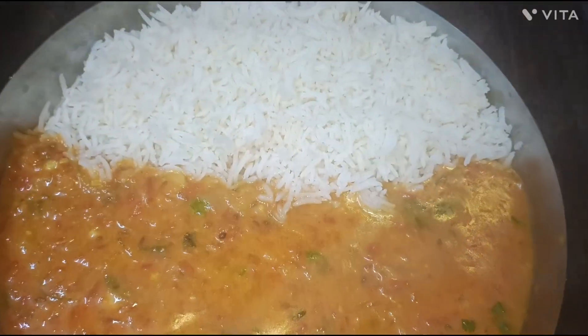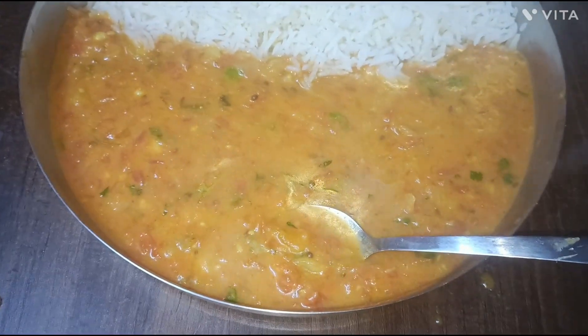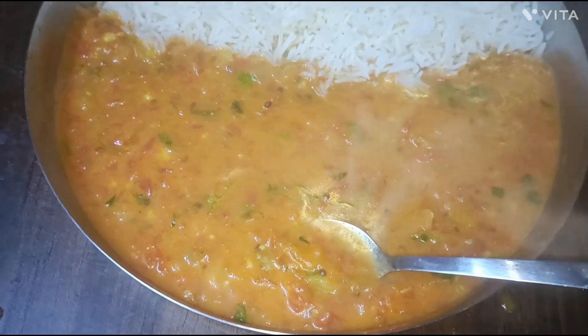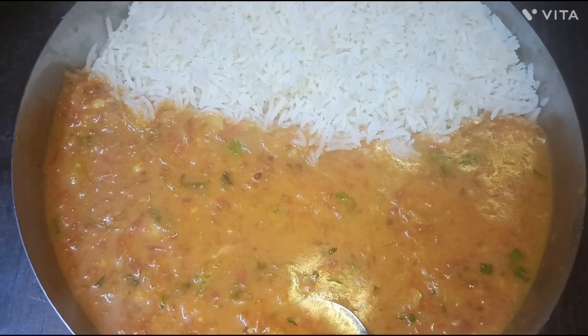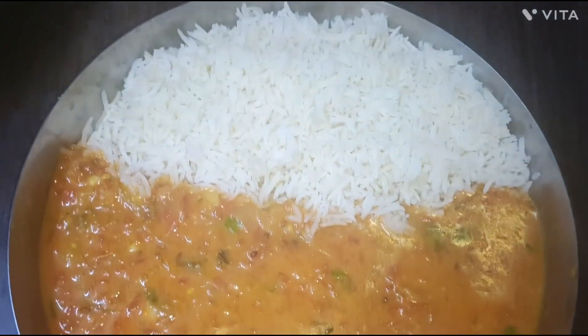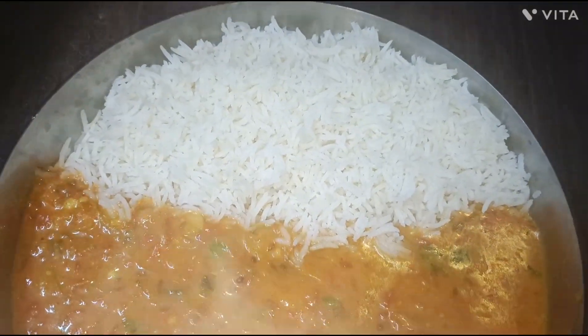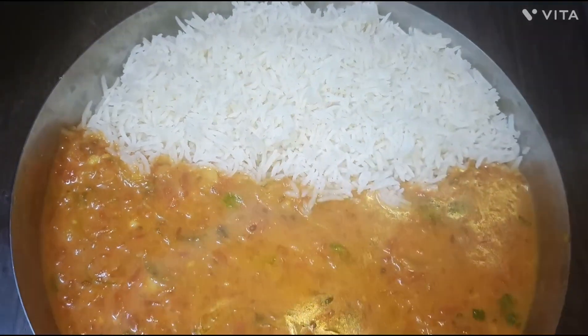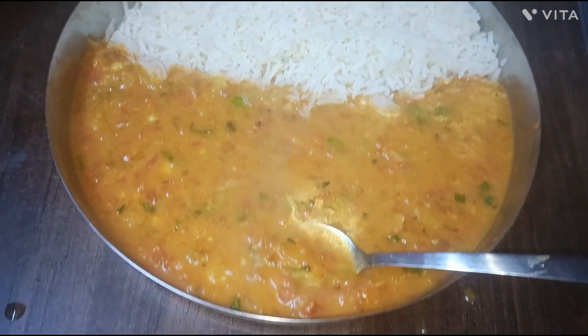When you eat rice, you will be prepared for the tomato curry. I have served it with rice.